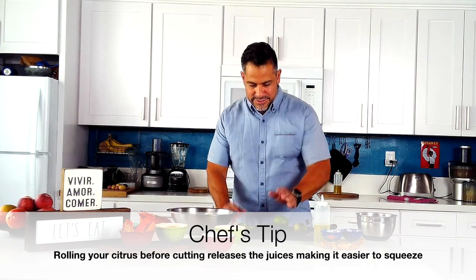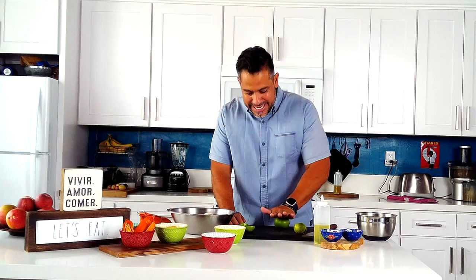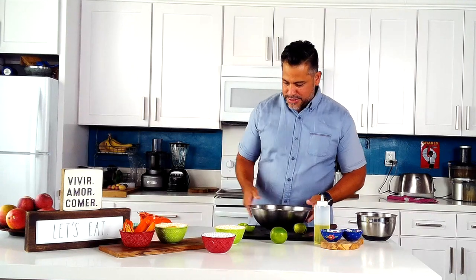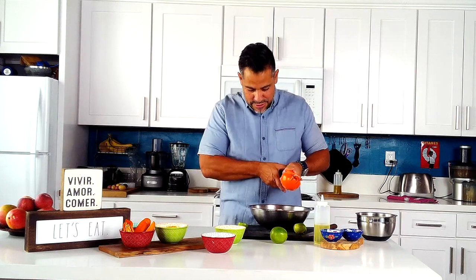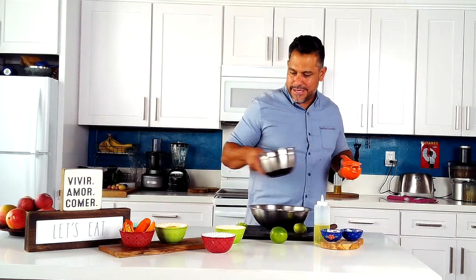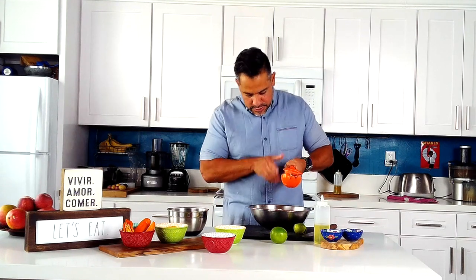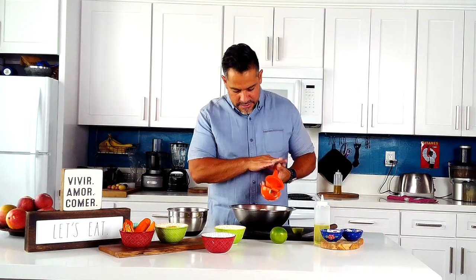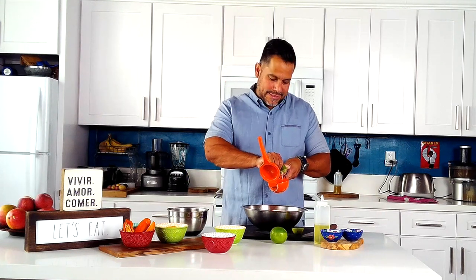A lime has little bubbles of juice inside, and rolling it eases that juice out so it comes out more easily. We have our limes cut, then we add them to the potatoes. Using a squeezer or your hands, we're probably going to go with two limes. For this amount of potatoes two limes are good, but you definitely want to taste the lime. I think because of the limes this dish pairs so well with seafood.